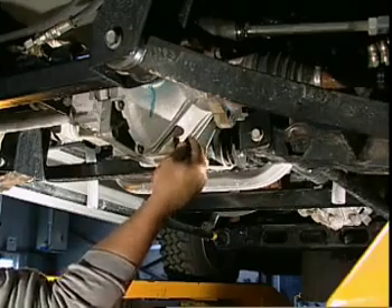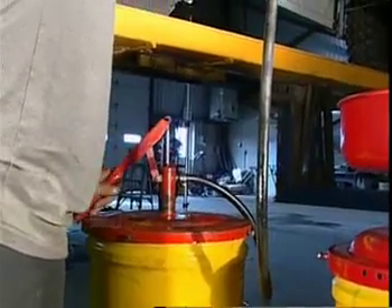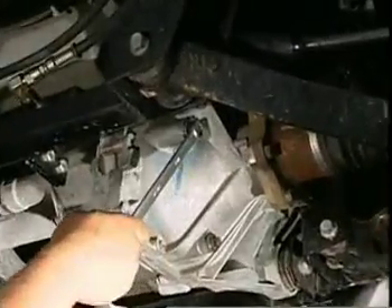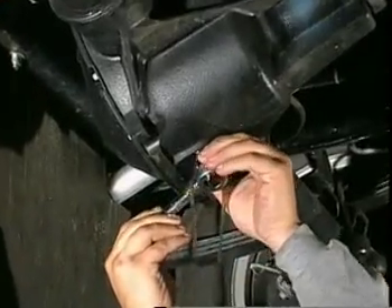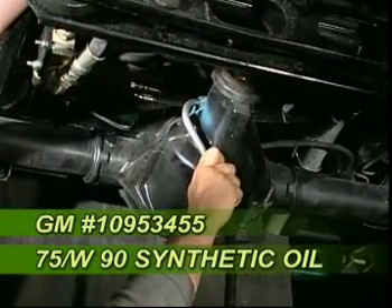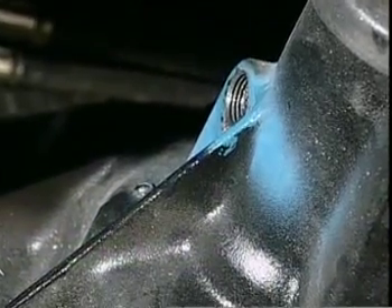To change the front differential oil, remove the drain plug. When completely drained, reinstall the drain plug, then refill with GM number 10953455 or 75W90 synthetic oil. To change the rear differential oil, first remove the drain plug and drain out the oil. Reinstall the drain plug and fill the differential with GM number 10953455 or 75W90 synthetic oil to the side plug level.